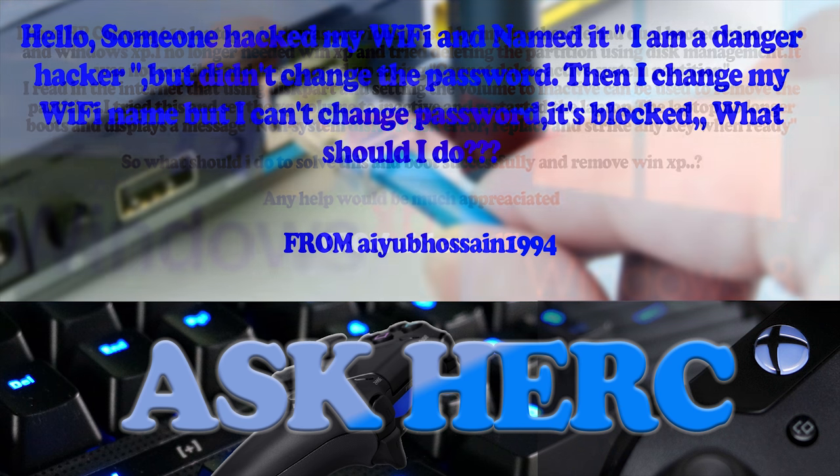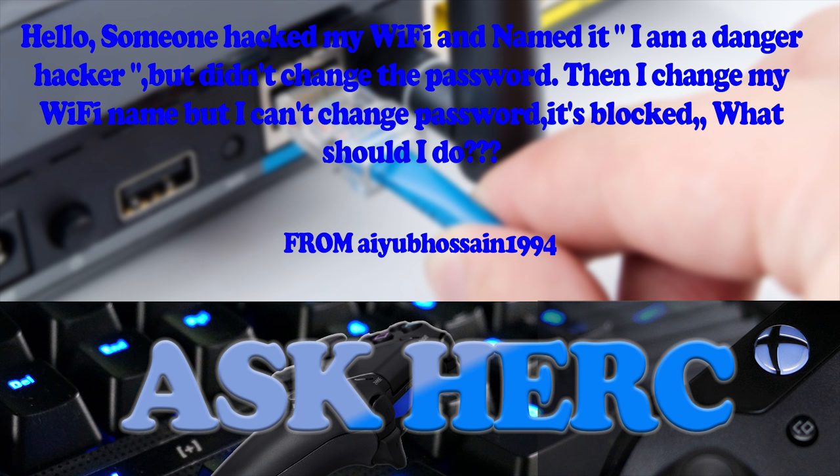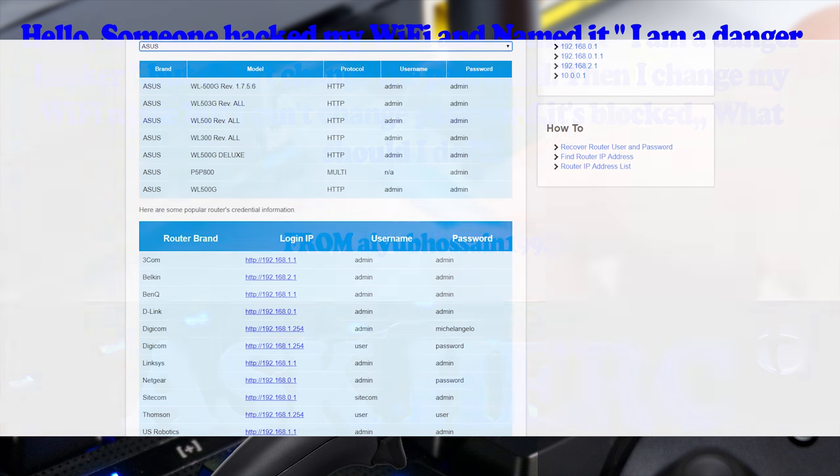Next question is from Hassan 1994. Someone hacked their Wi-Fi and renamed it 'I am a danger hacker' — but didn't change the password. They then changed the Wi-Fi name themselves, but can't change the password — it's blocked. Here's a quick look at a Google search showing default passwords on a router's administration page. The number one rule in networking: always change the default admin password. Even friends you share your Wi-Fi password with could potentially access the admin page and lock you out.